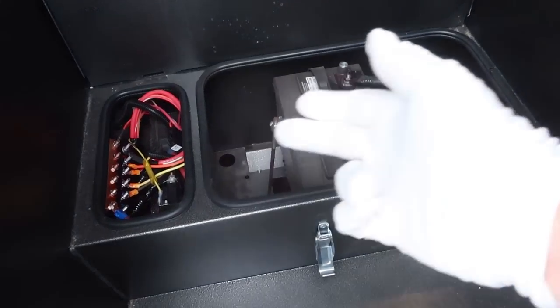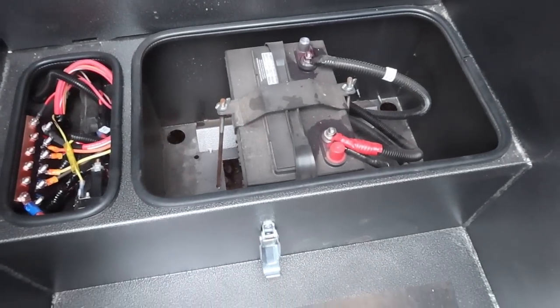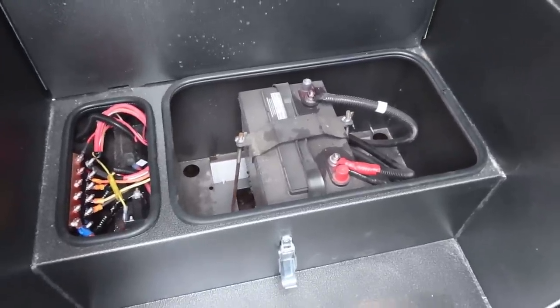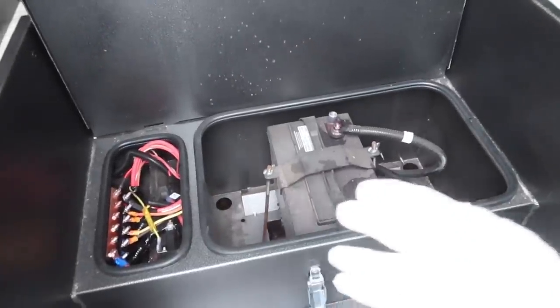Let's say you have a Class B, B-plus, or a small Class C that has a tiny battery compartment that you want to cram a bunch of batteries into. This small Class C has a very tiny battery box. They basically design these for two small Group 27 batteries at the most, which will only give you 200 amp-hours of lead acid.